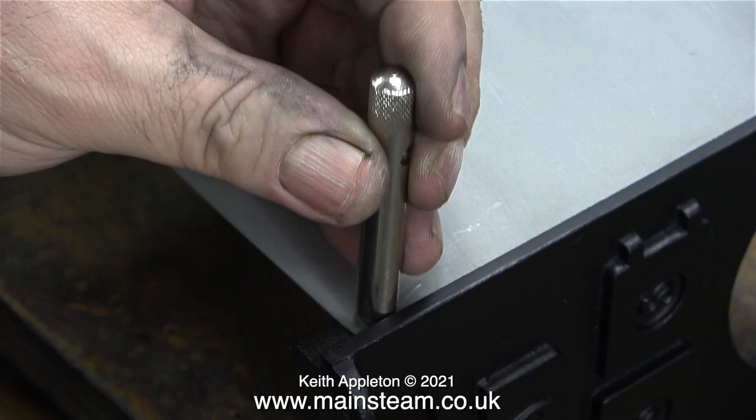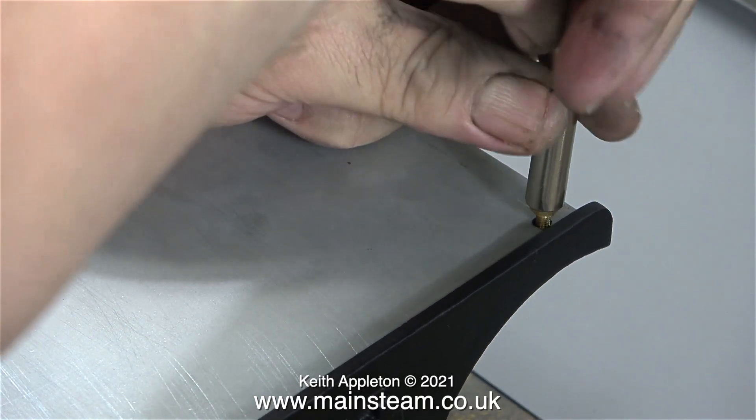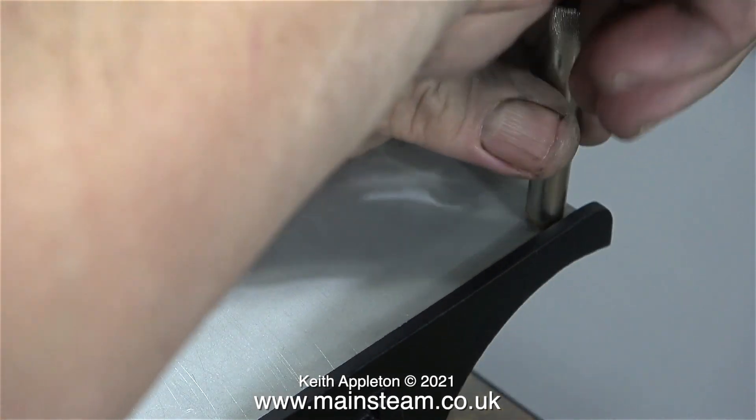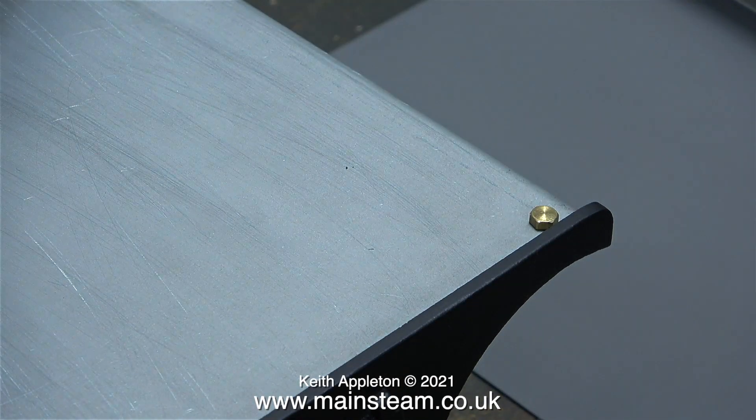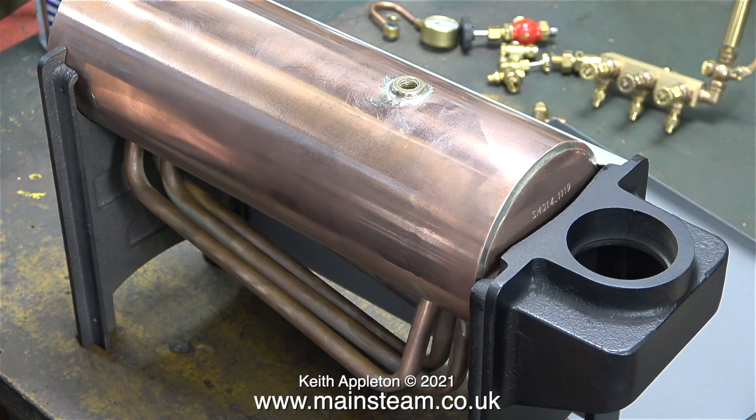Stuart 504 boilers traditionally have used 4BA brass round-headed single-slotted bolts — or machine screws if you prefer that definition. Either way, I don't think these hexagon bolts look right for this application. Assembly is very straightforward after cleaning up the castings.